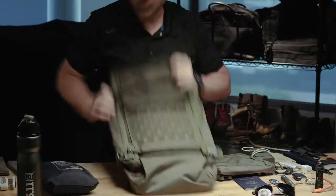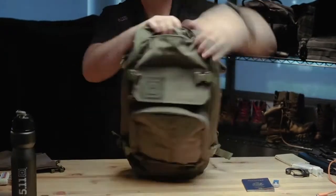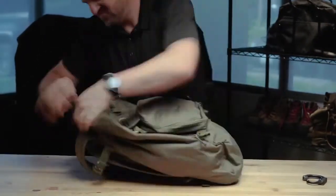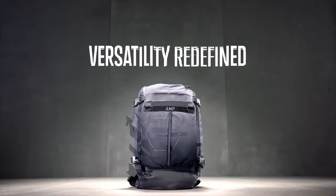Ultimately, we wanted to create one bag that would work for you your entire day and your entire life — whether you're off-duty, on-duty, heading to the range, going hunting, or going hiking. This bag, with the versatility that it has, allows you to do that. One bag, all missions.